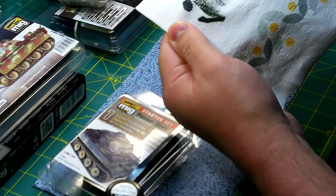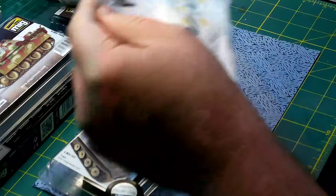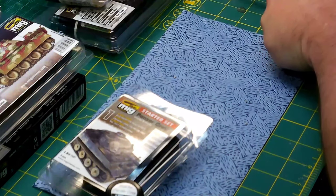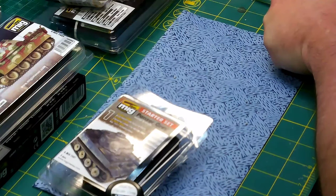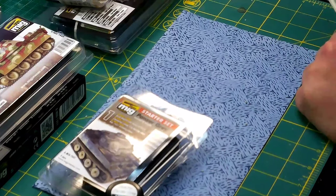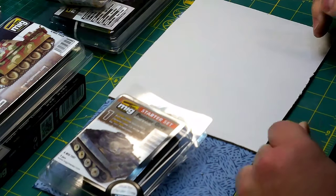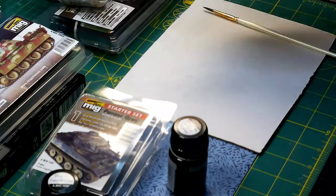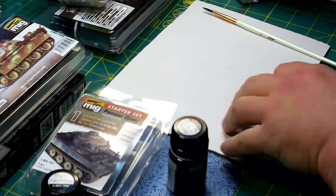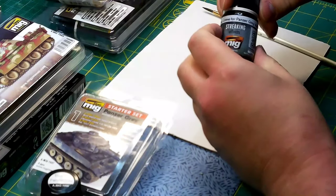It's a little more bluish-green than the gray that's on there. I'll take a better test bed for this. Then we have Streaking Grime for Panzer Gray.